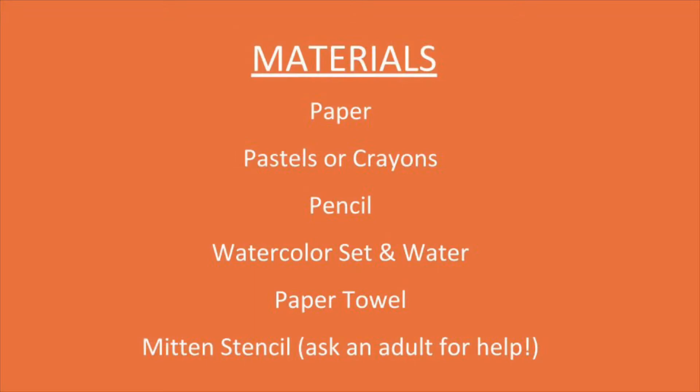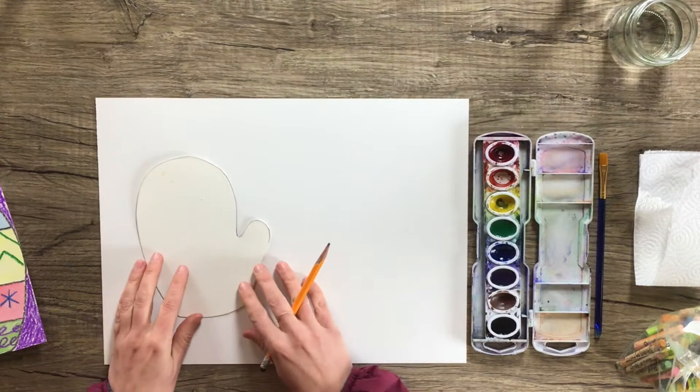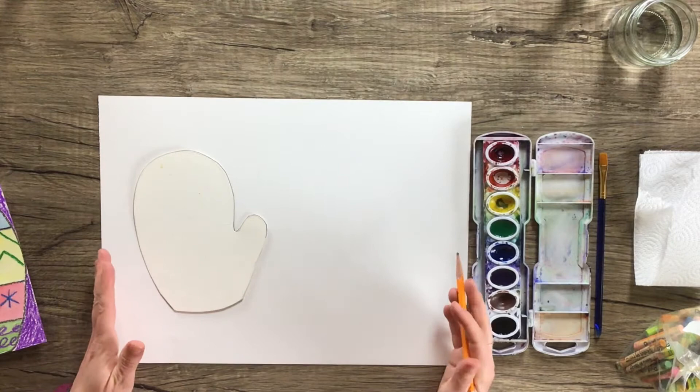Go ahead and pause the video, take a moment to collect all these supplies, and once you have everything in front of you, you can press play again. The first step, after you have your little mitten stencil cut out, is you're going to put the mitten over to the left on a pretty large sheet of watercolor paper.